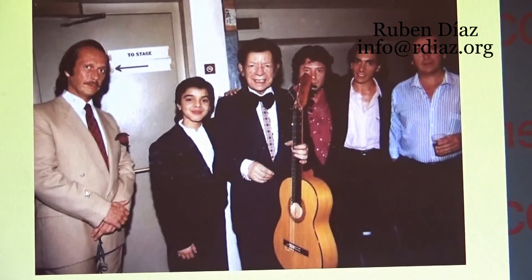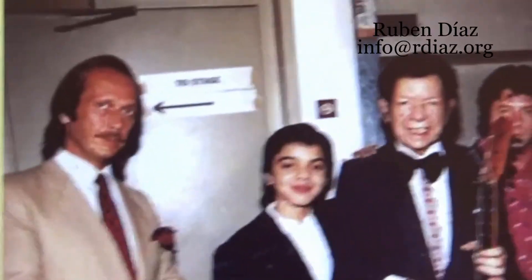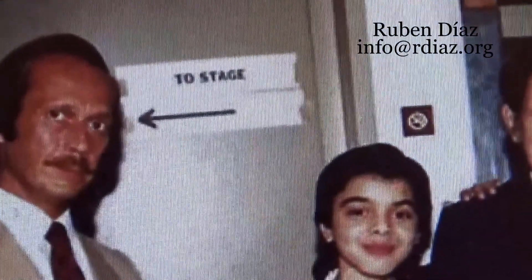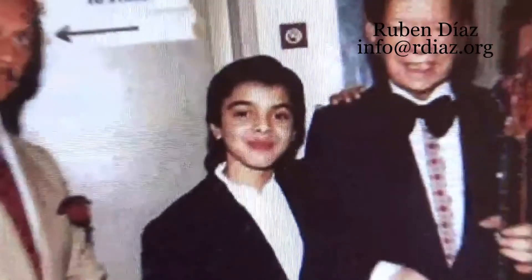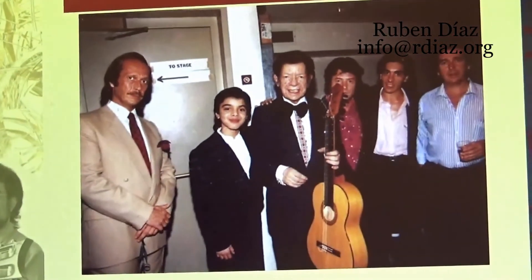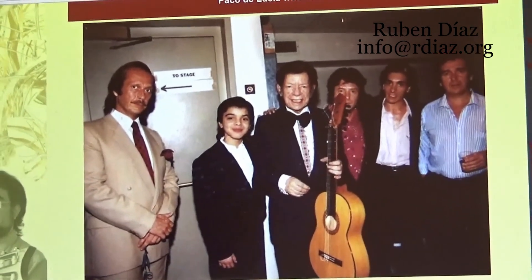Look how he is apart from the group — a very interesting detail. If you want to ask how Niño Jero plays, you can say it's between Zavicas and Paco, but more towards the Zavicas side. The door had that indication — it was a theater, apparently. This is a beautiful historical moment, and you can learn a lot just from this picture.